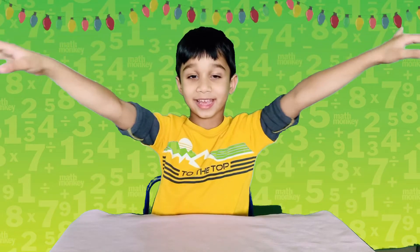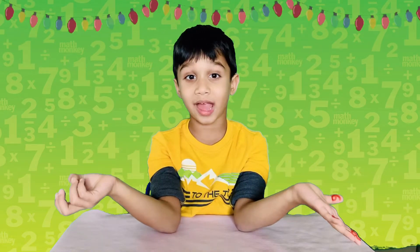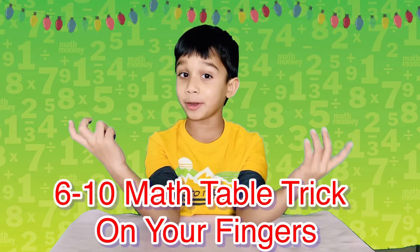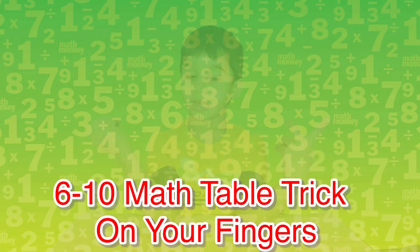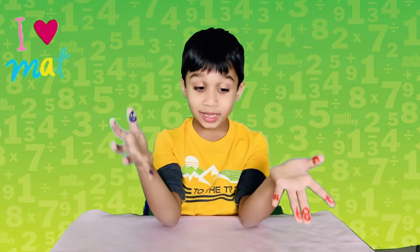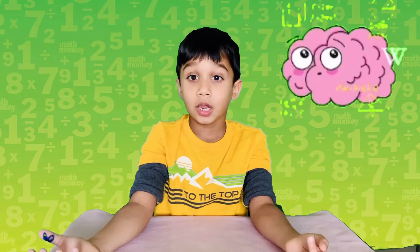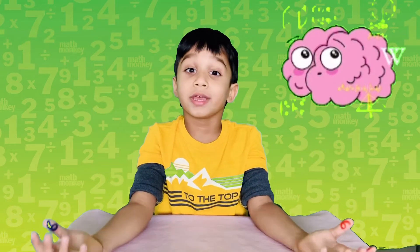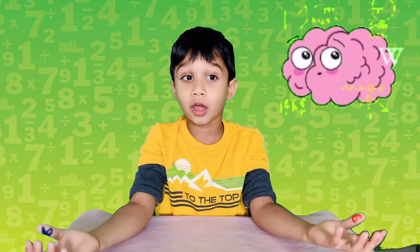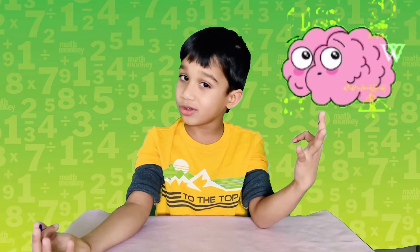Hello everybody, welcome to my channel 'Learning is Fun with Surya.' Today I'm going to show you a math table trick from six to ten with your fingers. It's easy to learn one to five times tables, but some kids find it difficult to learn the six to ten times table, and I'll tell you how to do that.